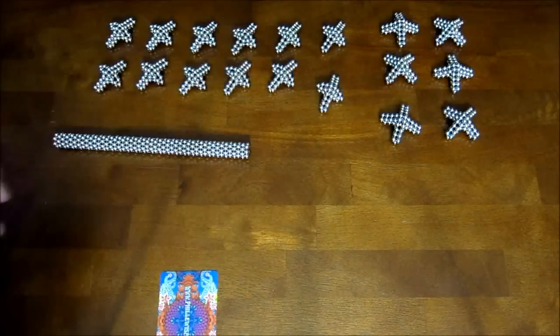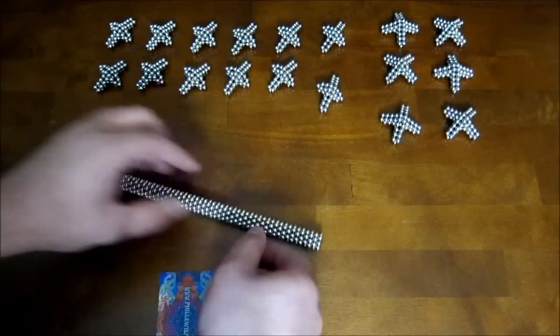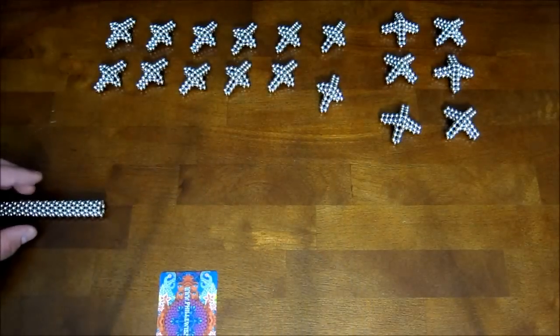Again, twelve of these and six of those. You're also going to need 48 stacked rings of seven magnets. I'll show you what to do with these in just a minute.